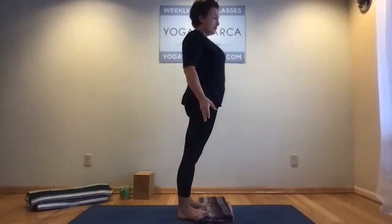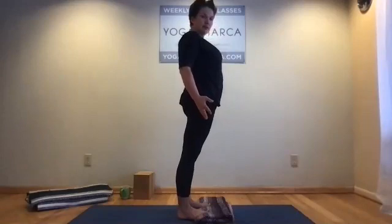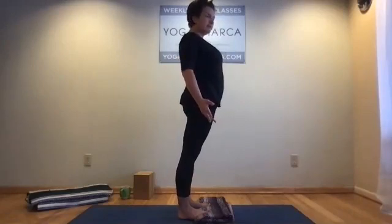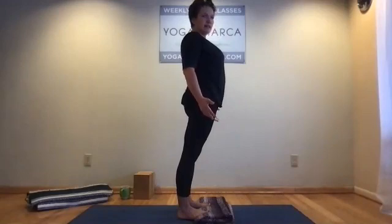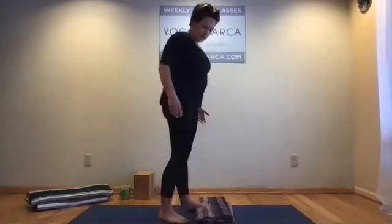Give it your breath. Once you find this stretch, we'll stay five deep breaths here. The idea today is we're going to elongate the back body so that we can create a more enjoyable experience for the forward bends, especially the big one we're going to do at the end. Go ahead and shift your weight to the heels and gently step off.